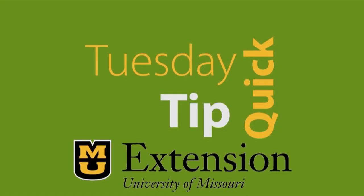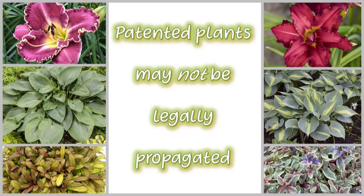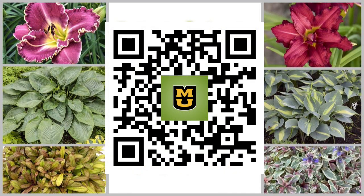We just released a Tuesday Quick Tip that covers plant patents. Here's a QR code to direct you to that video. Give it a look and let us know your thoughts by dropping a note in the comments section.